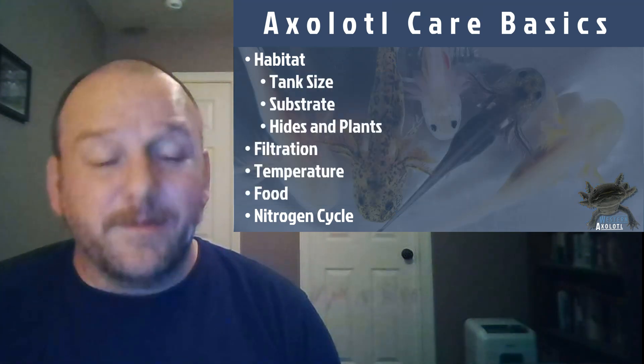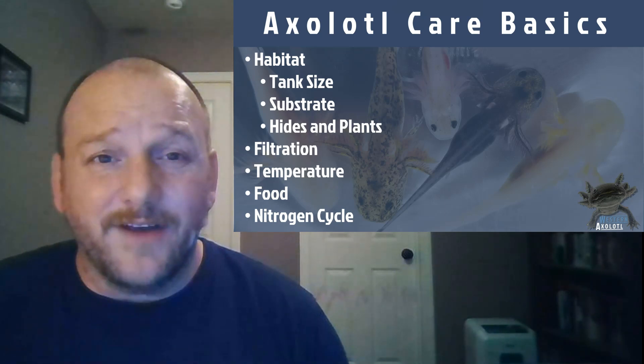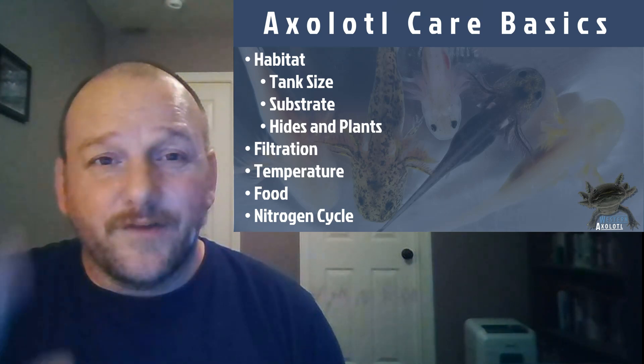And that's pretty much what you need to know to take care of an axolotl. If you have any other questions, feel free to hit us up. Thanks for visiting Western Axolotl.